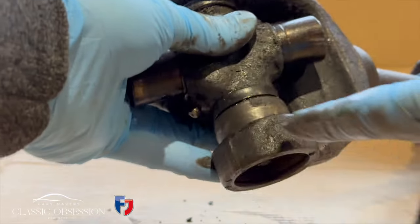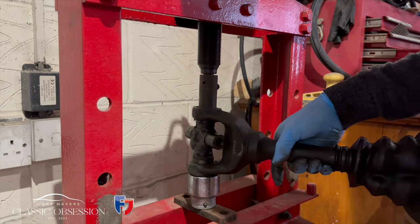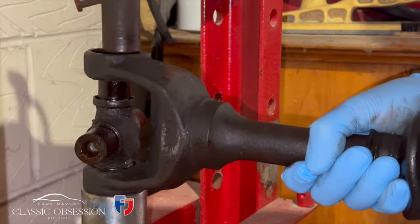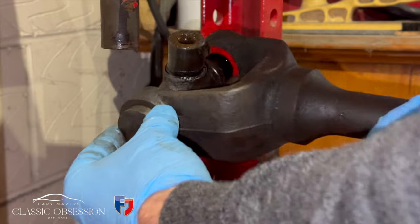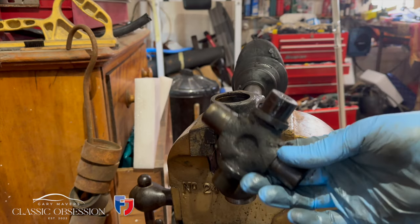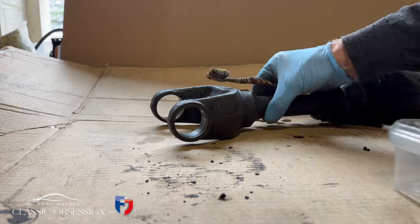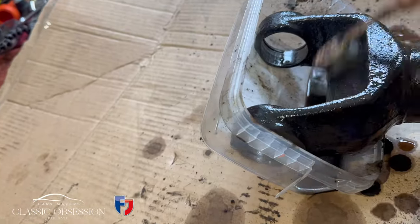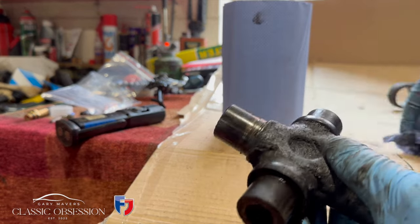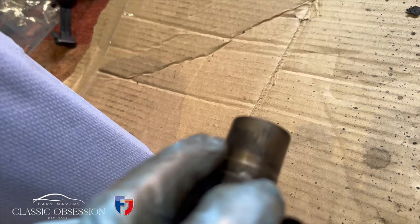And now it has to be pressed the other way so you can get the other end cap off. First impressions it doesn't look too bad, but then on closer inspection, see them little score marks off the needles — this is well worn.